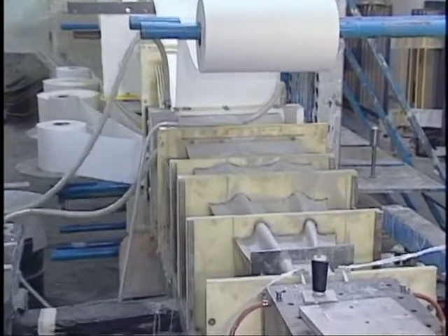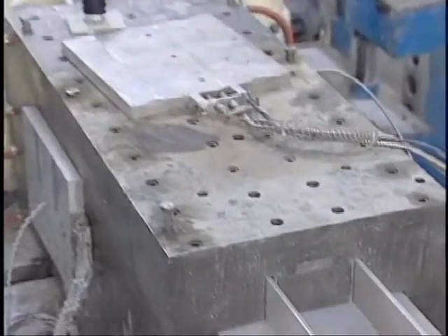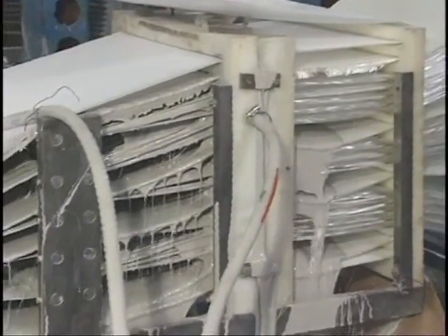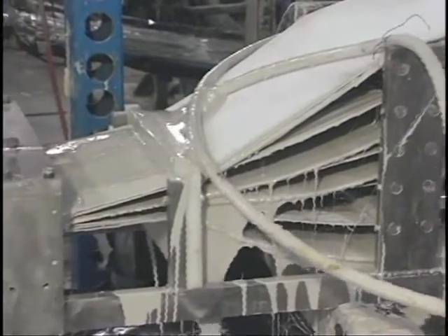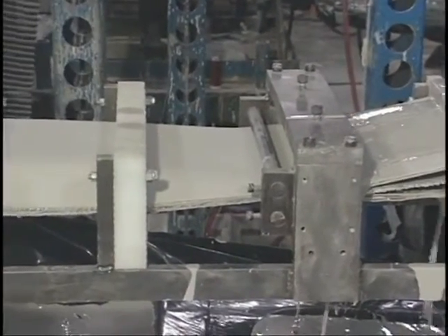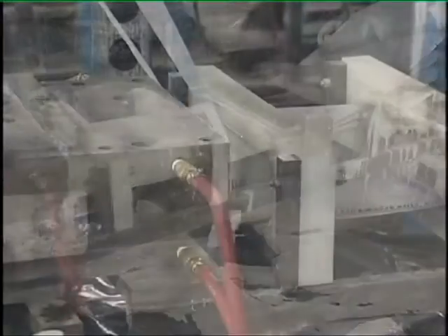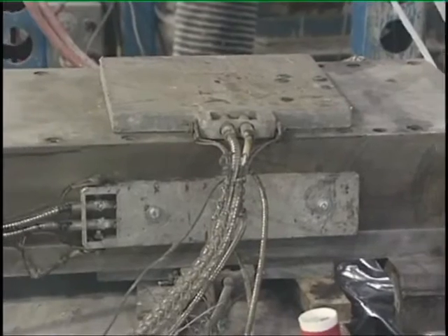Pultrusion is a manufacturing process for producing continuous lengths of reinforced plastic structural shapes with constant cross sections. Raw materials are a liquid resin mixture containing resin, fillers, and specialized additives, and flexible textile reinforcing fibers. The process involves pulling these raw materials — rather than pushing, as in the case of extrusion — through a heated steel forming die using a continuous pulling device.